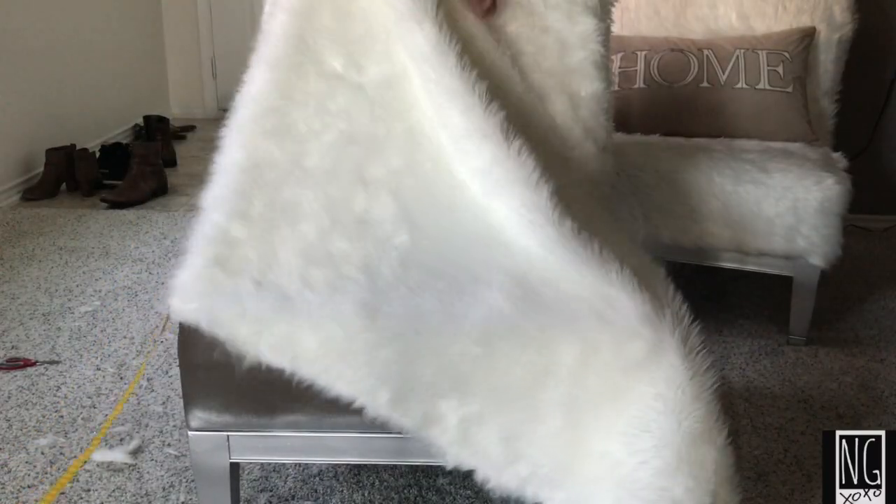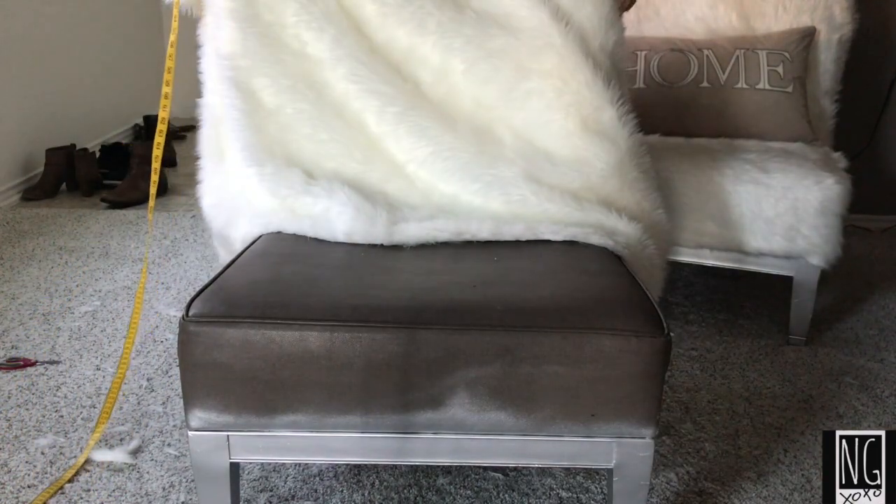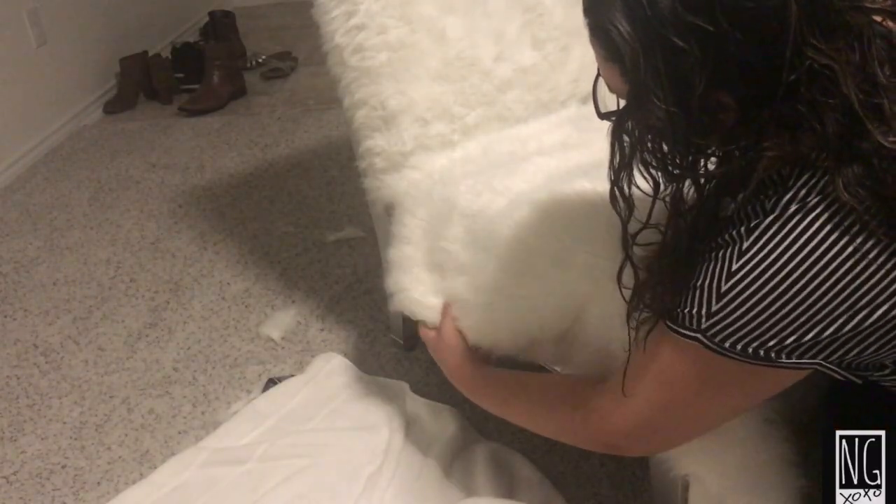Now that I'm done with the top part, I will be measuring the bottom part, and I will be repeating the same strategy that I used for the top part of my chair.